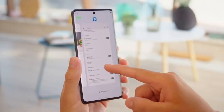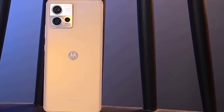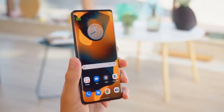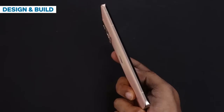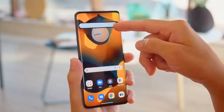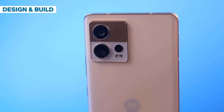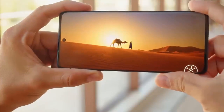The S30 Fusion sports an undeniably classy aesthetic. It is not a particularly large device and fits very snugly in hand. Much of that comfort comes from its symmetrically curved front and back sides. The slope is not too gentle and not too aggressive — it feels just right. The faux leather back is soft to the touch, feels great in hand, and gives the phone a special, retro quality that sets it apart from typical glass-backed smartphones.